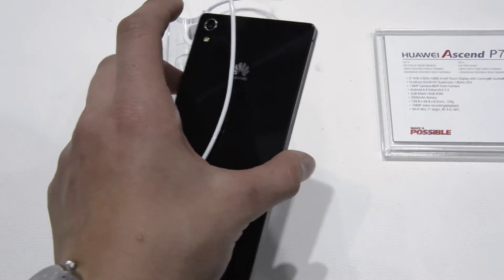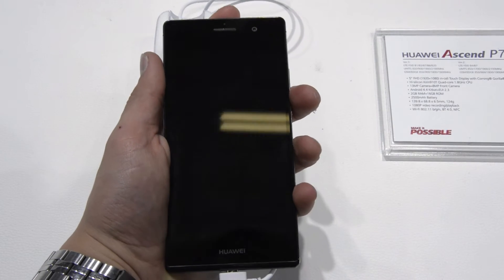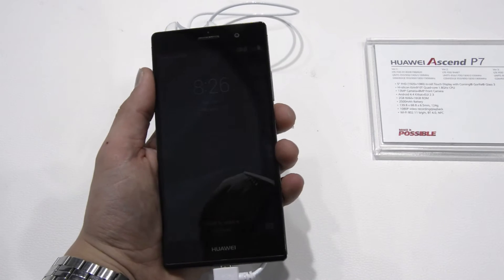Hey, what's up guys, it's TechWally and I'm at IFA 2014. I have a quick hands-on with the Huawei Ascend P7 Sapphire.